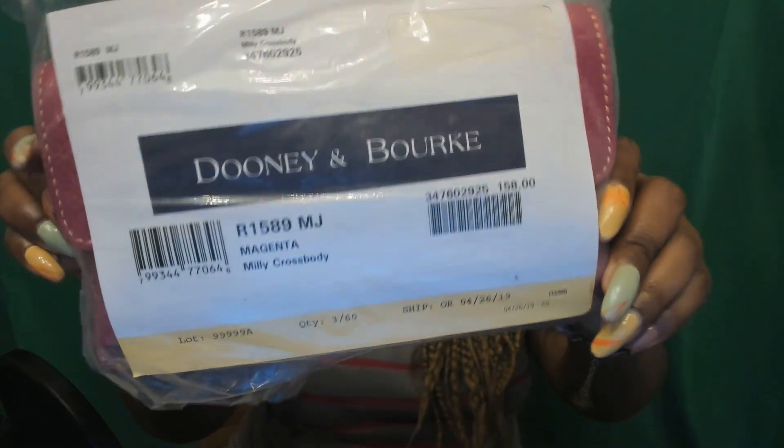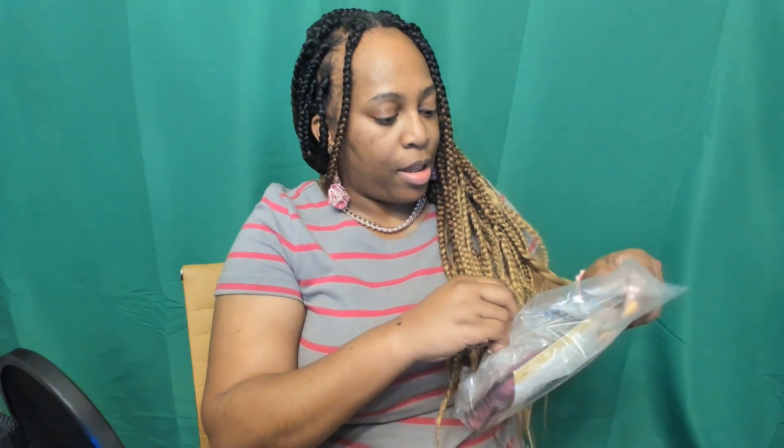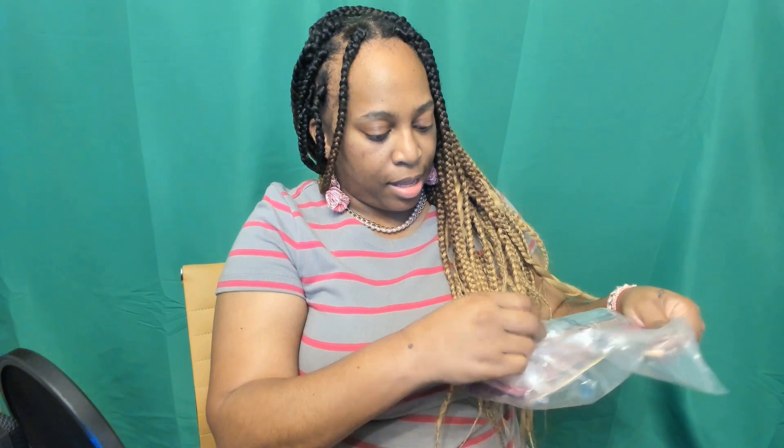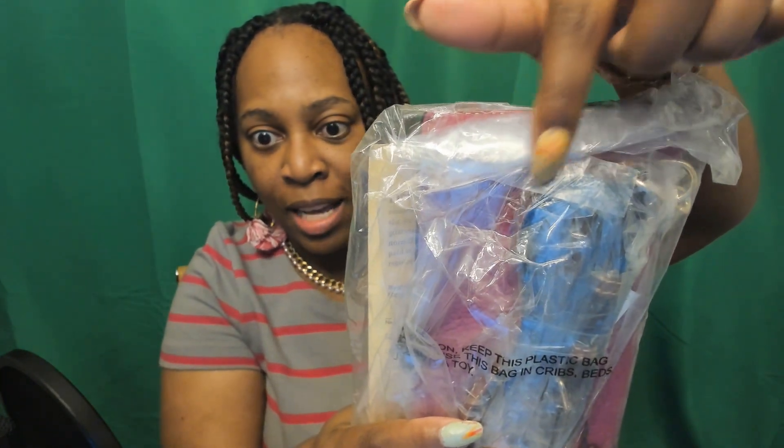Anyway, let's get to this item. No stickers, so I have for you the Millie crossbody in magenta. Yes! Let's look at this packaging here to see if this is a return — I think that it is. Let me show you how I know. Look at that tape right there — there's some scotch tape over the seam.